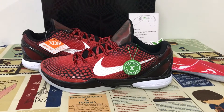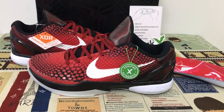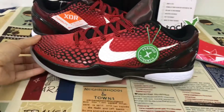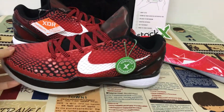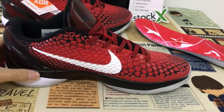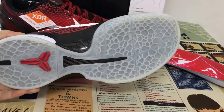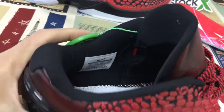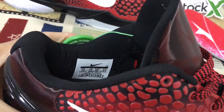Today let me show you the Nike Zoom Kobe 6 All-Star, size 13. You can see the shoes are very big, and really really good quality. You can see the size label — size 13.